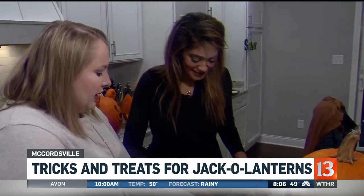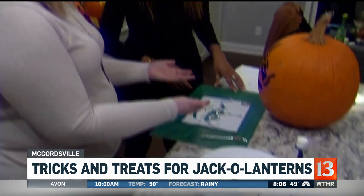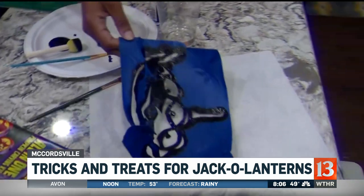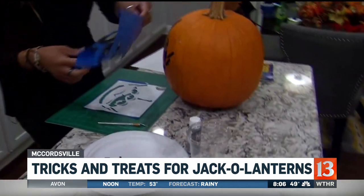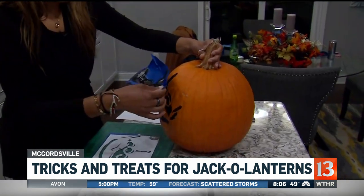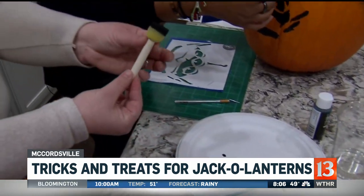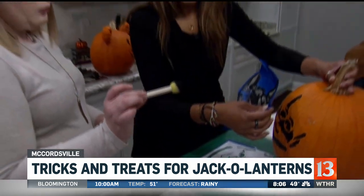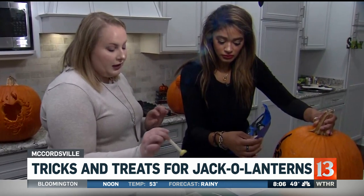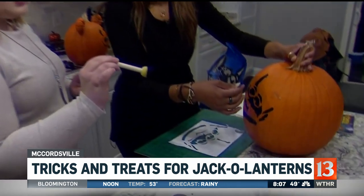After you have cut out all the pieces, you gently lift the painter's tape off the cutting mat, and then you're able to transfer it onto the pumpkin. This was the tape stencil that we had — we laid it on the pumpkin. Then after the stencil is stuck onto the pumpkin, we take a thick layer of paint and push it into all the spots on the stencil.